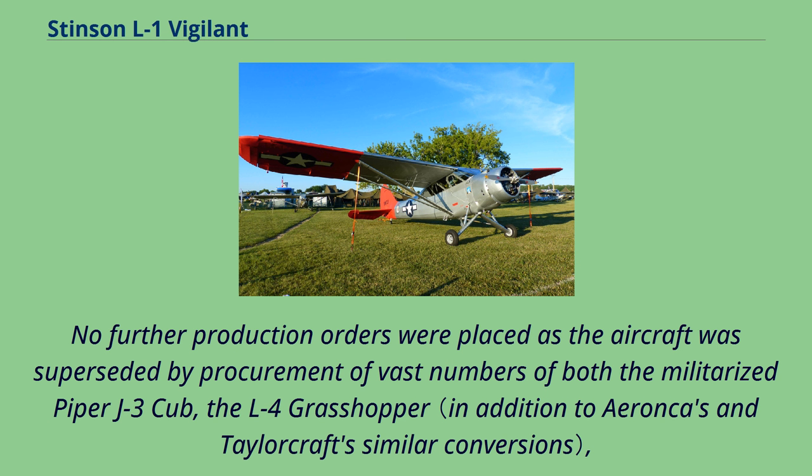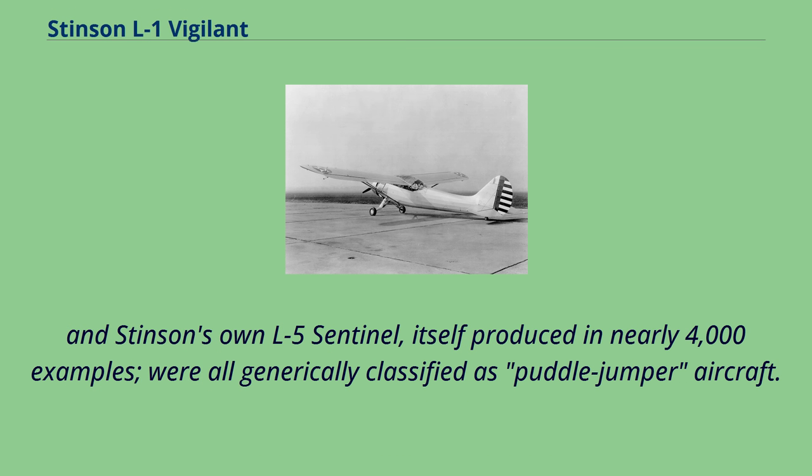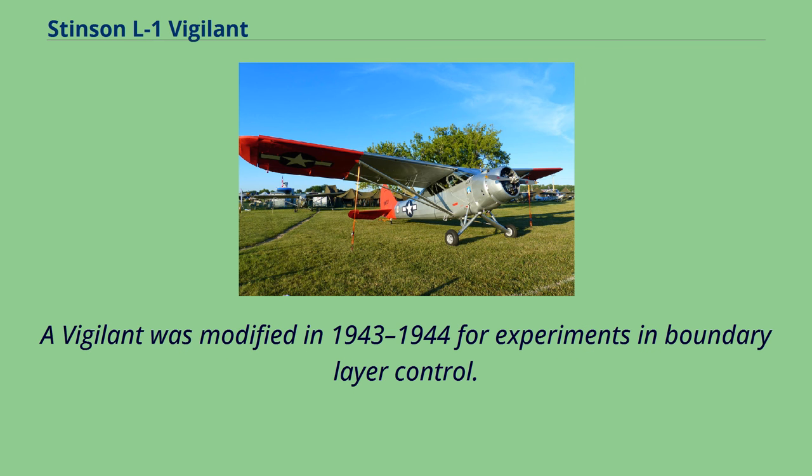No further production orders were placed as the aircraft was superseded by procurement of vast numbers of both the militarized Piper J-3 Cub, the L-4 Grasshopper, and Stinson's own L-5 Sentinel, itself produced in nearly 4,000 examples — all generically classified as Puddle Jumper aircraft. A Vigilant was also modified in 1943–1944 for experiments in boundary layer control.